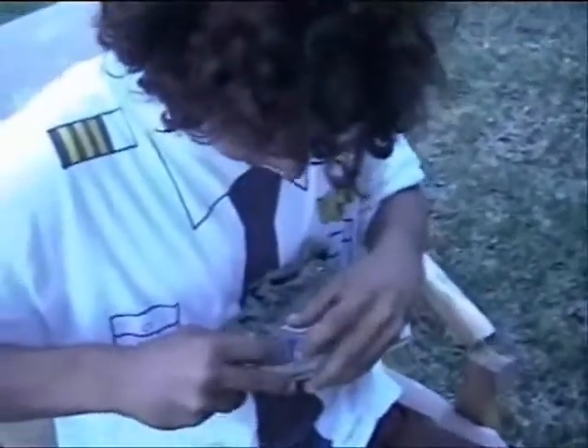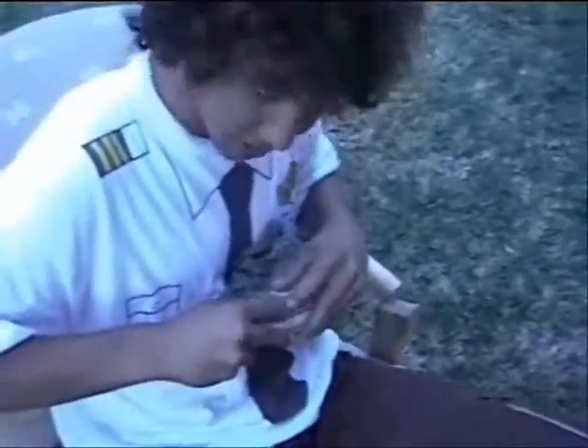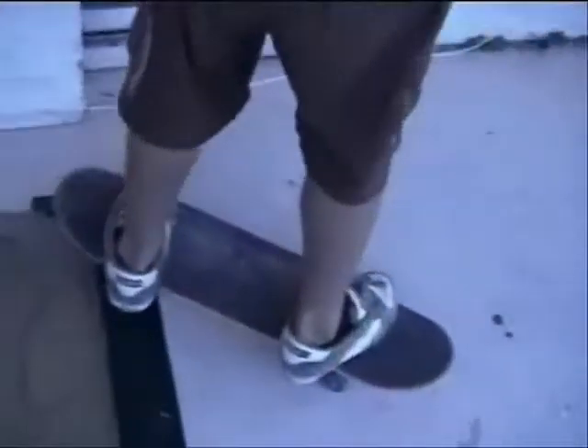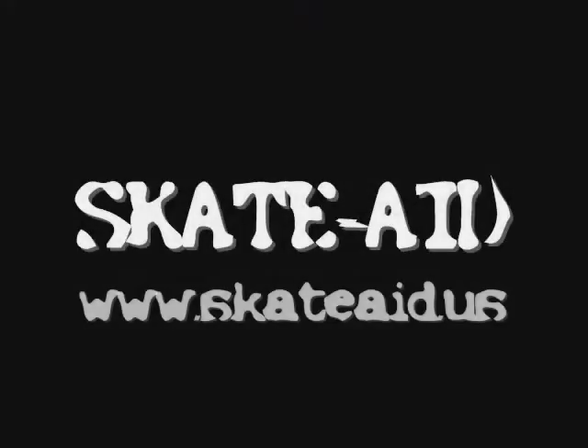Oh yeah, bring it! It's not nice — you're not doing the belt. Oh, you better hurry, you better do it now. Good work. Alright, we'll be right back.